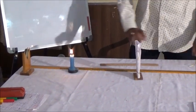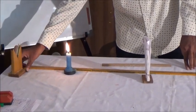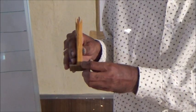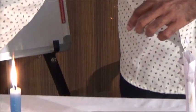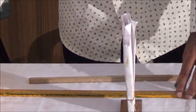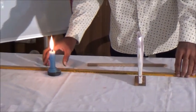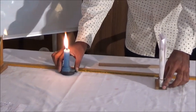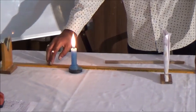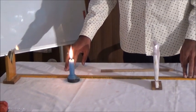First of all, you have to choose the stand. If you want to use the principal axis, you can use the principal axis as well.